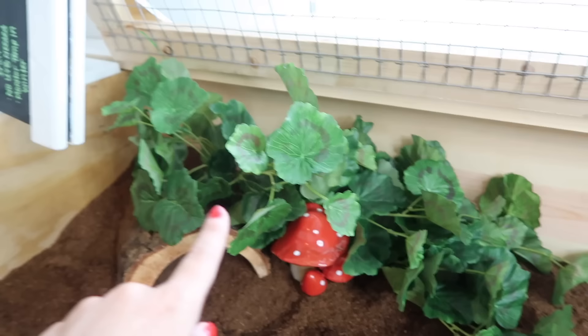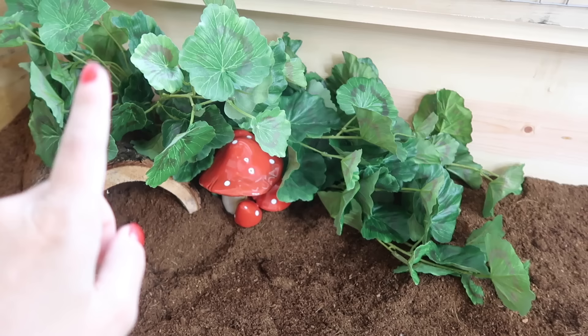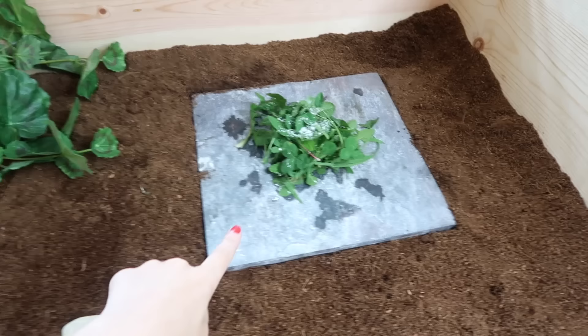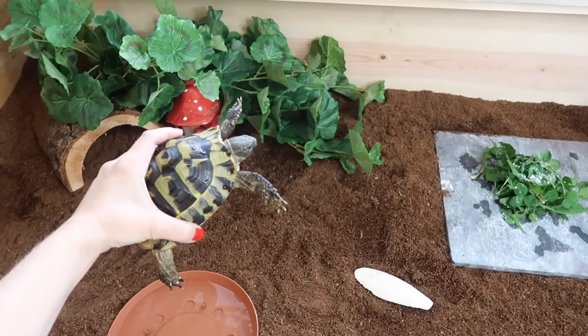Over here we have one giant fake vine. I'm going to be watching Blue closely to make sure he doesn't nibble on it. A lot of people have great success with fake plants in their tortoise enclosure, and Blue is a sniffer — he usually puts his nose down and sniffs everything before taking a bite, so I don't think it'll be an issue. By next video I should have an update on whether the vine works out, but if not I can always remove it. I also have a cute porcelain mushroom that will serve as his humid hide option.